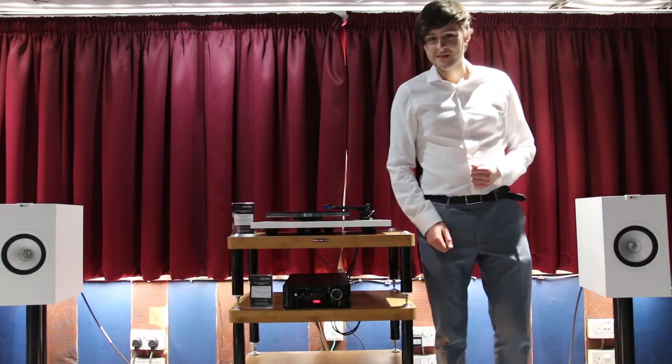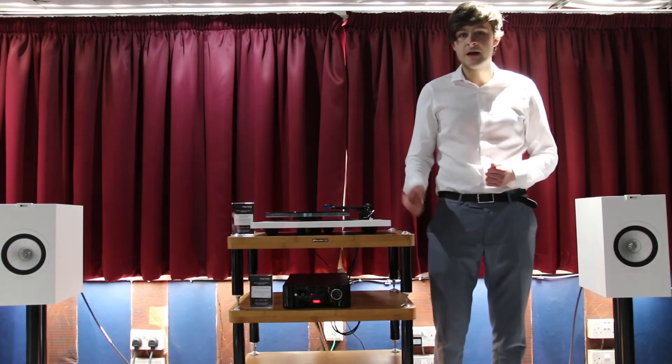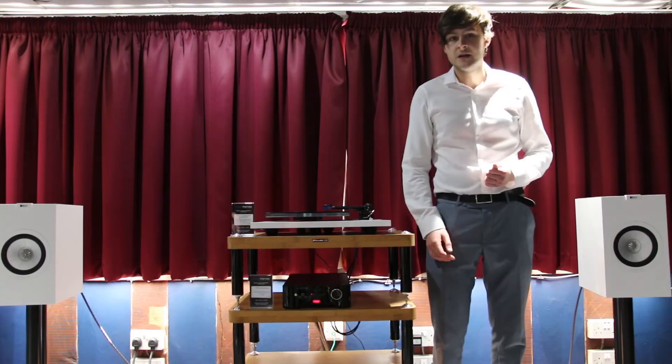Without further ado, let's have a listen to how the Brio sounds. Today our source is going to be the Rager Planer 3. The speakers will be the KEF Q350. Both of these products we will be discussing in future videos.